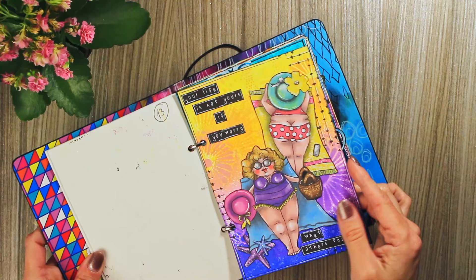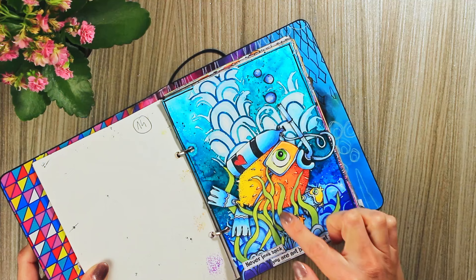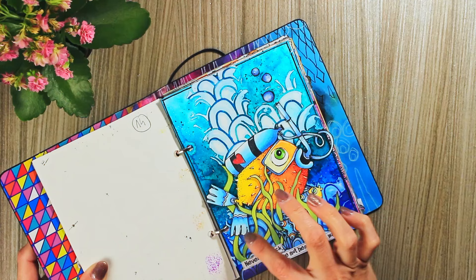This was all made with Art by Marlene's Sophisticated release. This one as well — these underwater grasses were actually drawn with Art by Marlene stencils, and then I just cut them out separately for more texture.